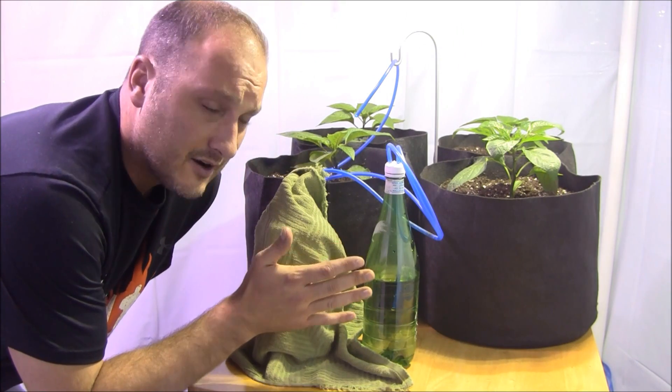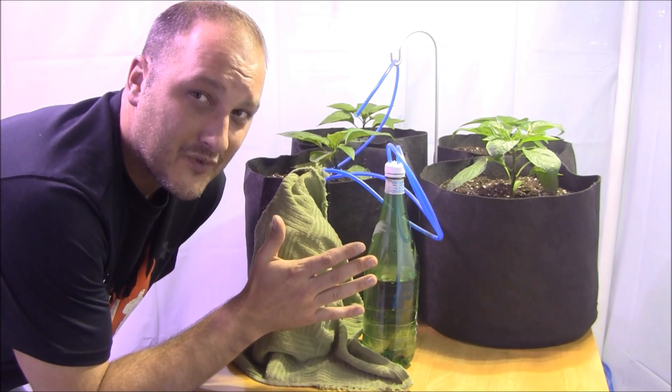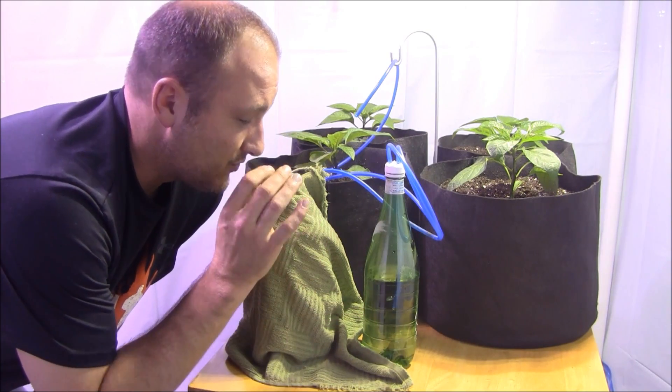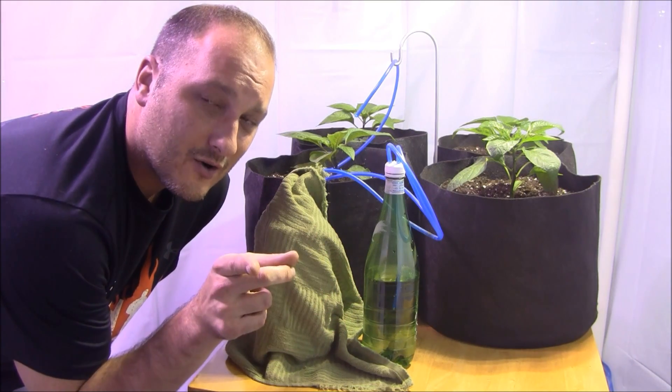What I've got going on here is a method that's been used by indoor growers for a long time, and it works out very well. So let's come in a little closer and take a peek at what I've got going on.